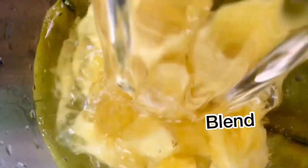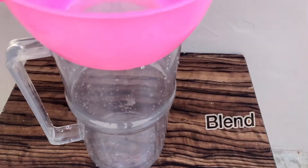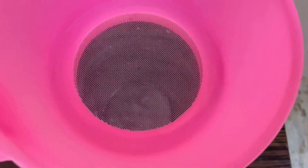I pour the pineapple into the blender with the ginger and I add some water — about three to four cups of water — and then I blend until it's really, really smooth.